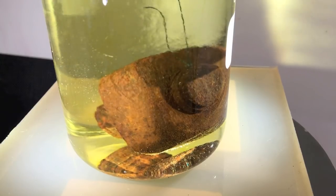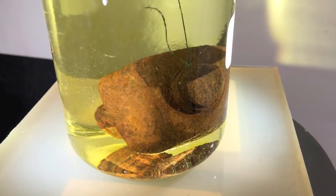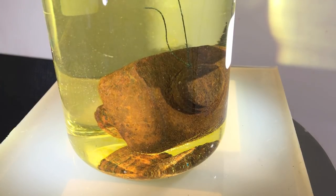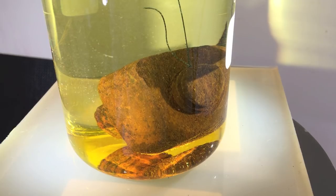And as you can see, the solution goes green because the rust — the iron oxide — immediately starts to dissolve at these pH levels. Let's wait and see what happens.